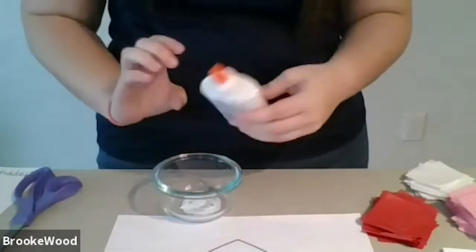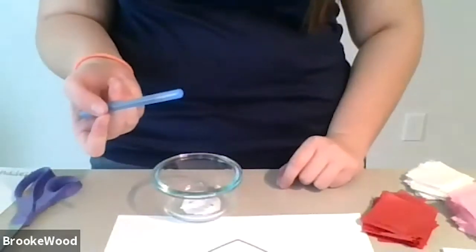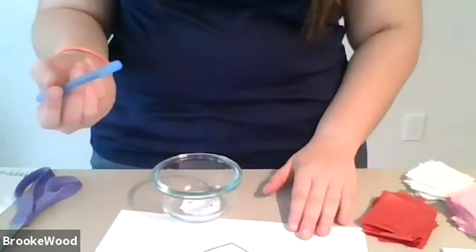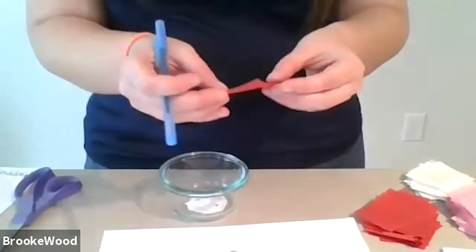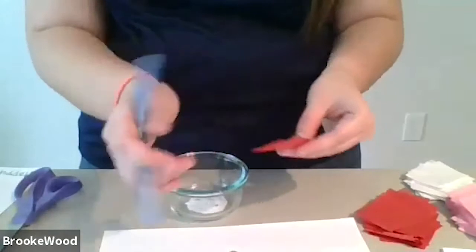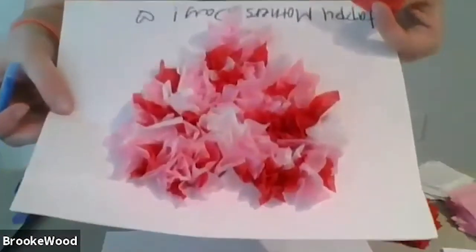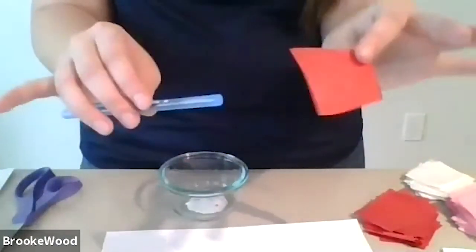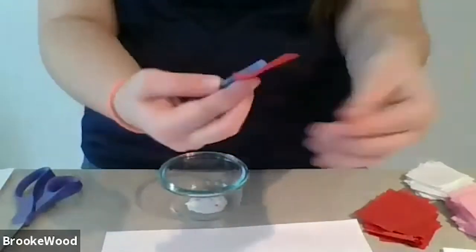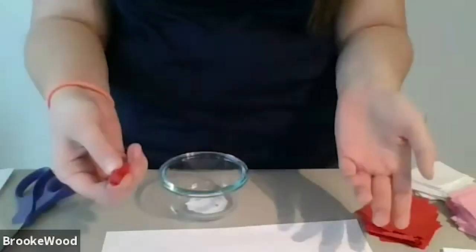I have a little dish for some Elmer's glue — just put a little bit and you can add more later. My little trick for doing this is I also use a pen. What you're going to do is take a color of tissue paper — if you want to do one color for the whole thing that's okay, or if you want to do half on one side and half on the other. You take the pen and wrap the tissue paper around it so your hands don't get dirty and glue doesn't get everywhere.